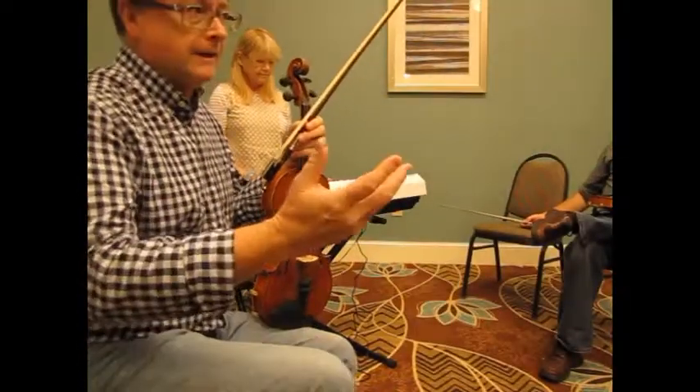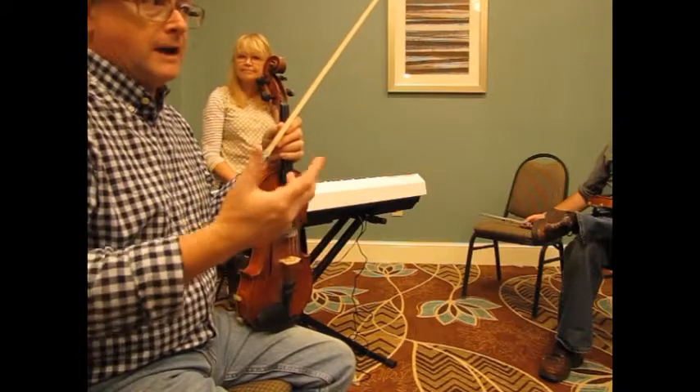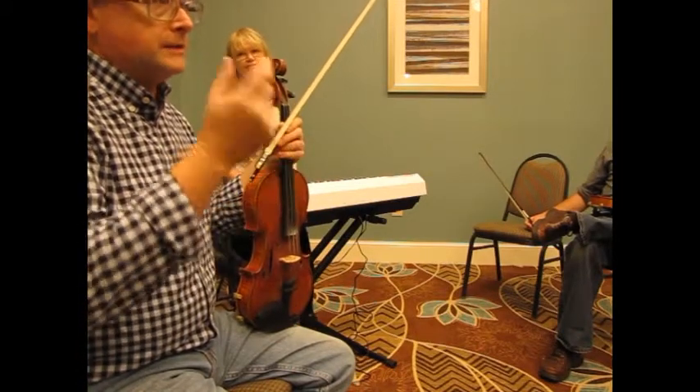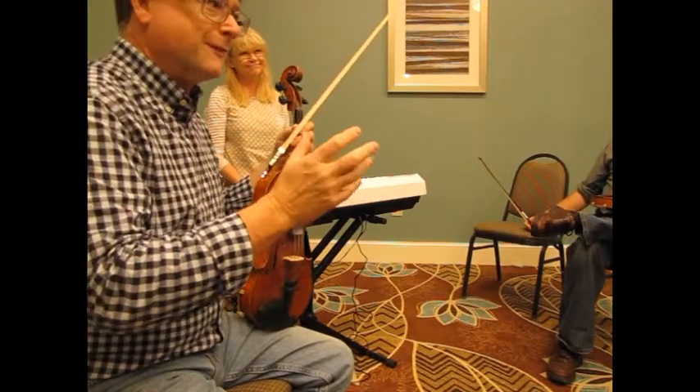So that's in D. Let's mess around in D just a little bit here first. Because whenever I learn a new tune, I like to lay all my notes out in that key so I know. Because half the battle is knowing which notes not to play, because there's so many different choices.